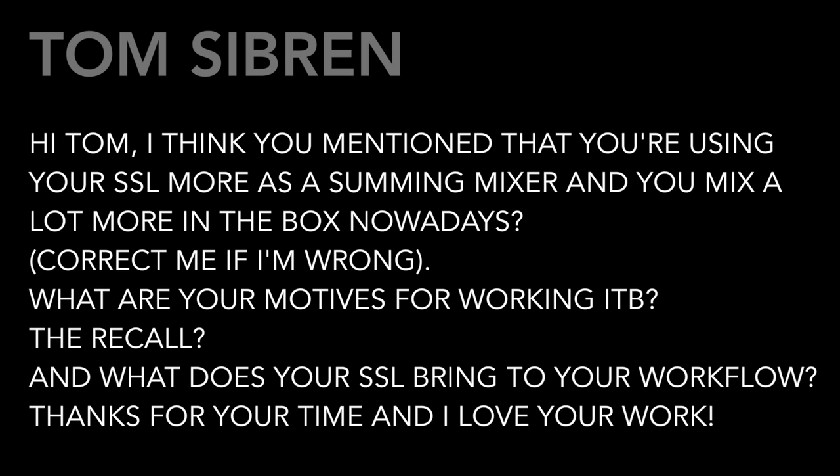What are your motives for working in the box? Is it the recall? And what does your SSL bring to your workflow? Well thanks, Tom. You're absolutely correct. I've made it a point over the past decade or so to become proficient in working more in the box, specifically with Pro Tools, just in case the day came where I didn't have a console — so I wanted to make sure I was still able to mix.